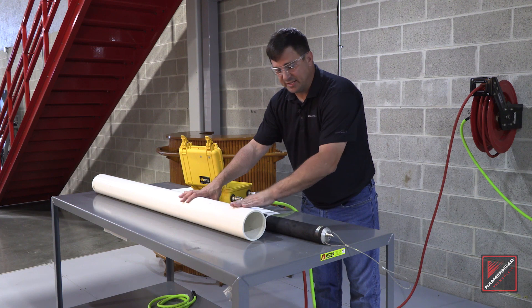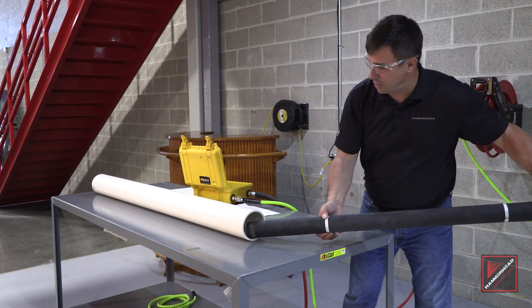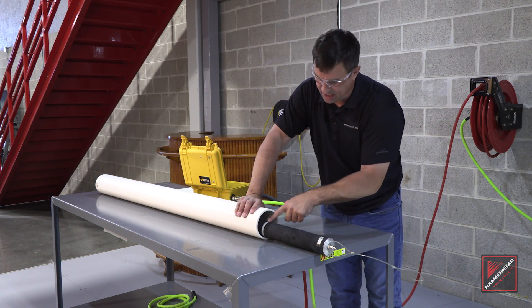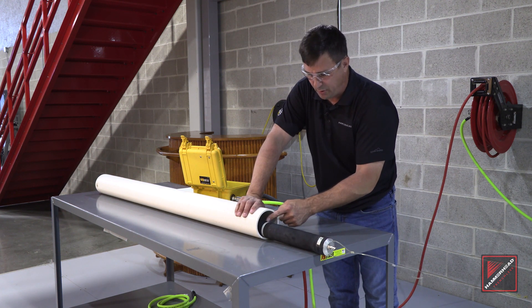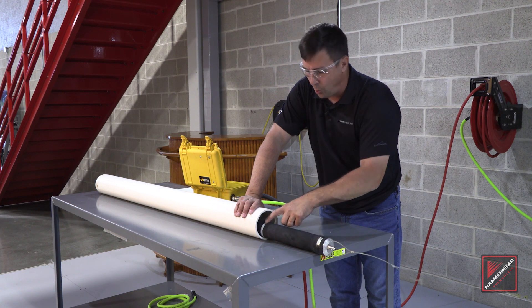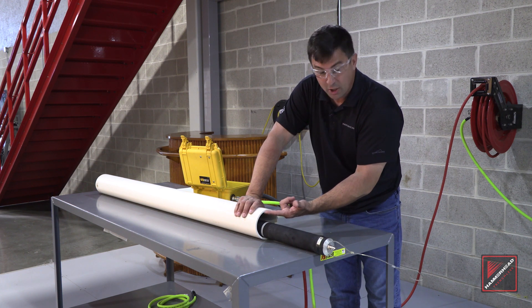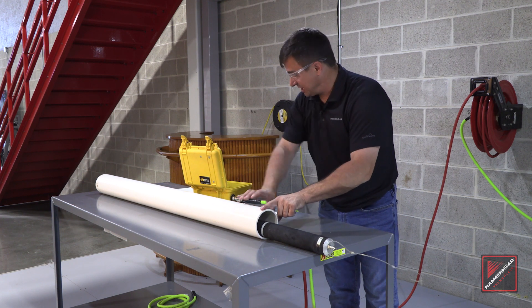A piece of 4-inch PVC is going to be our test pipe today. I'm going to take my 4-inch Hammerhead Packer, slide it inside my test pipe, so the white line is just inside the pipe. This is the spot we're going to watch as we inflate our Packer, to make sure we know the minimum pressure when it inflates and touches the ID of our test pipe.